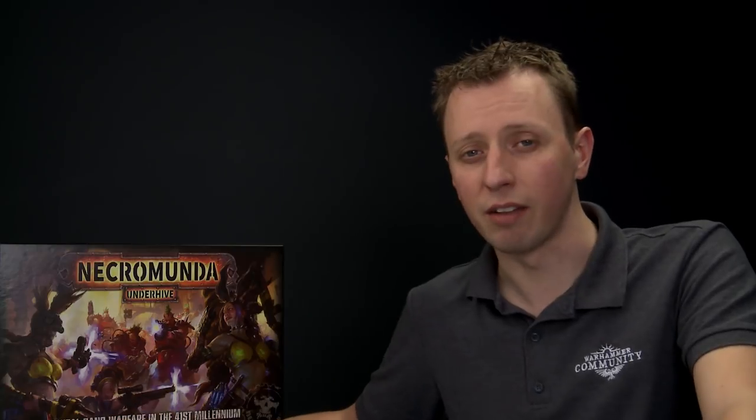We're going to run you through the entire process of painting your House Escher Ganger. We're actually going to be using a number of color swatches that appear in the Citadel Paint app, so if you haven't downloaded it already you might want to for useful reference throughout this video. Specifically we're going to be using gunmetal, medium flesh, and also a slight variation on yellow.